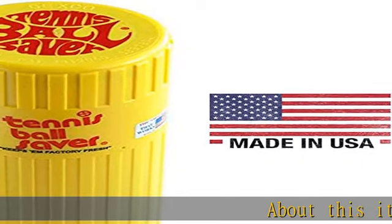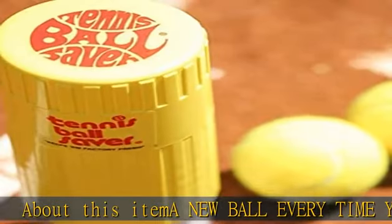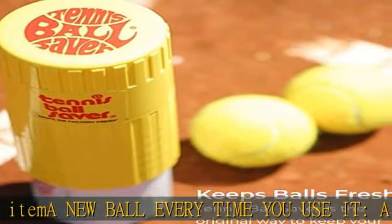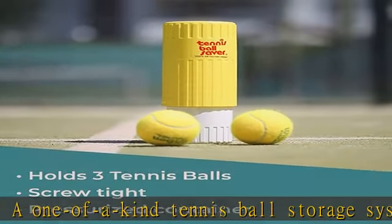About this item: a new ball every time you use it. A one-of-a-kind tennis ball storage system that holds balls under equal internal and external pressures, preventing air from seeping in and out of pores. Makes the perfect tennis gift for yourself or someone special.